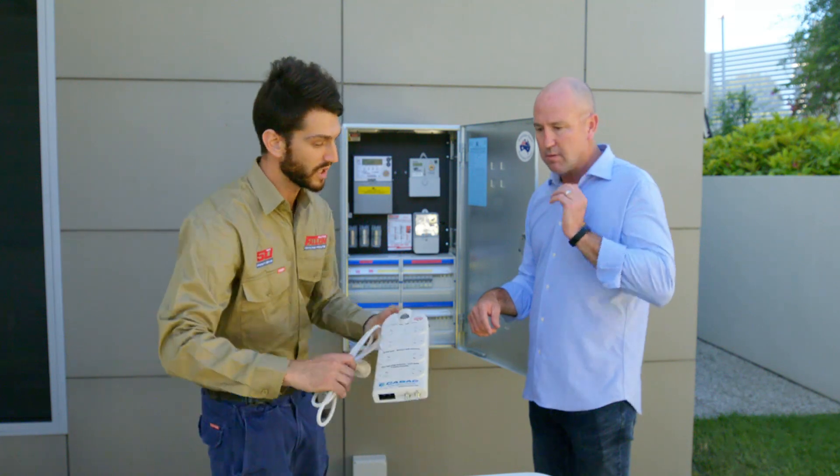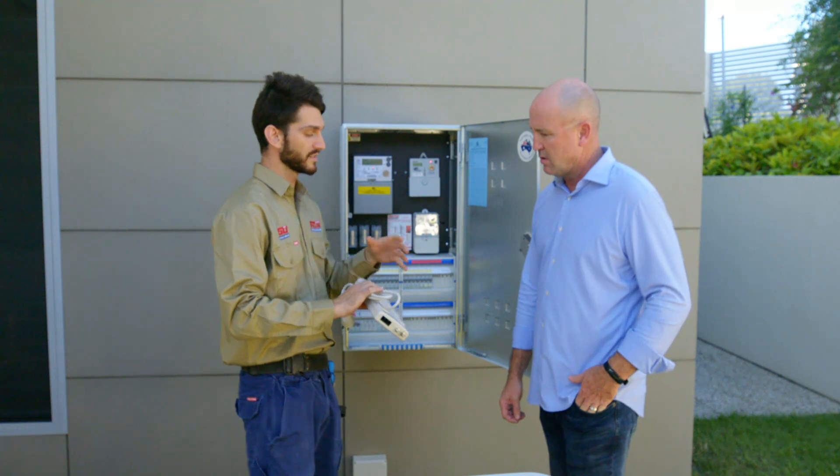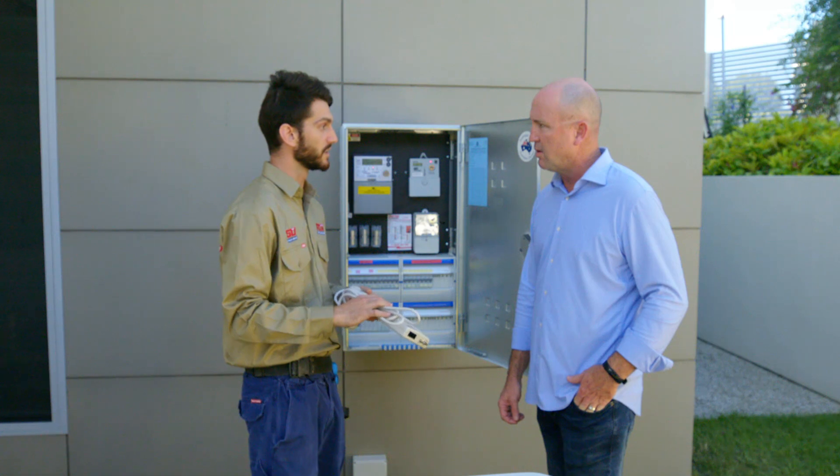Conventionally, the old school plug-in surge protectors like this — you used to plug these in and it would protect whatever's plugged into it. But that still leaves all of your expensive electronic equipment like solar, air conditioning, hot water, etc., still at risk.